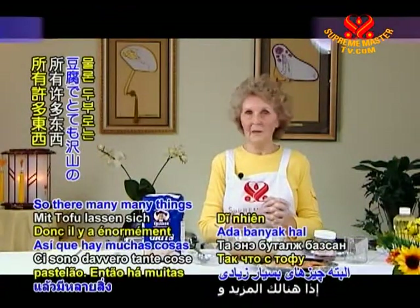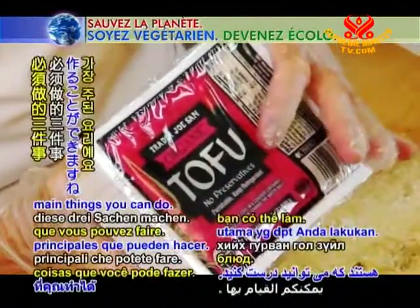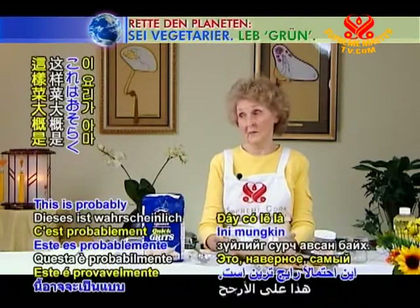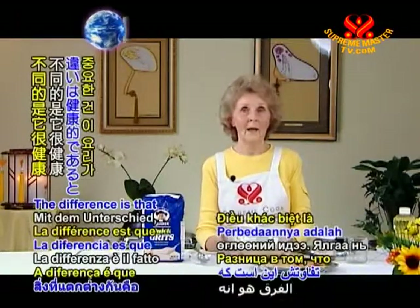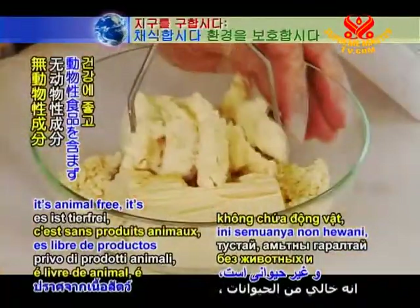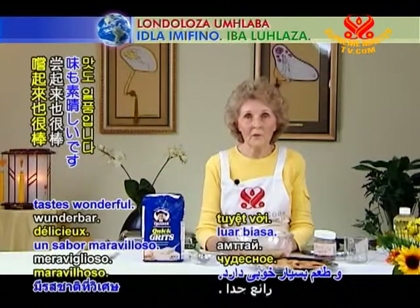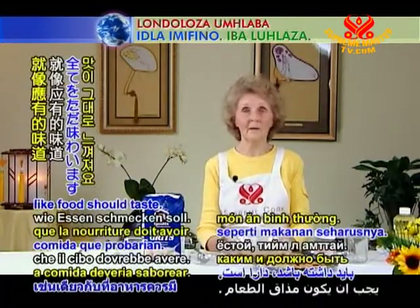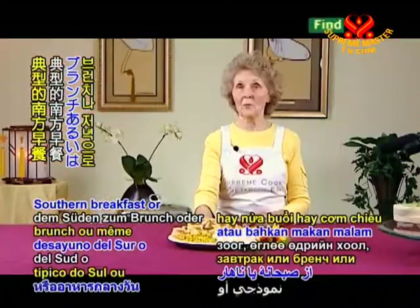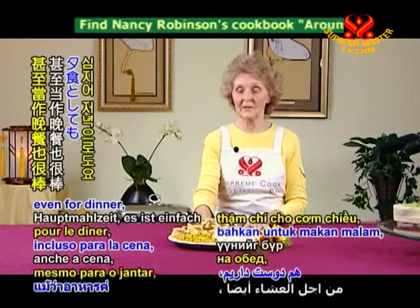There are many, many things you can do with tofu. With scrambled tofu, those are the three main things: scramble, omelet, or quiche. I hope you've learned a lot about Southern breakfast — this is probably the most common one. The difference is that it's healthy, it's animal-free, it's environmentally friendly, and it just tastes wonderful. Everything tastes like food should taste. And there you have it — a typical Southern breakfast, brunch, or even dinner. My son and I love this whole meal even for dinner.